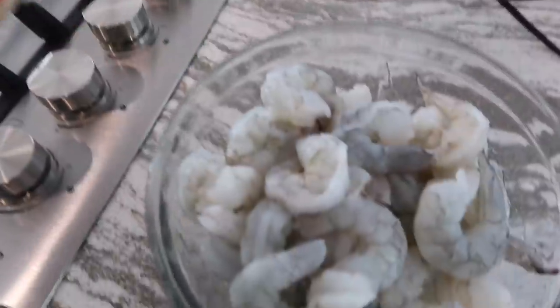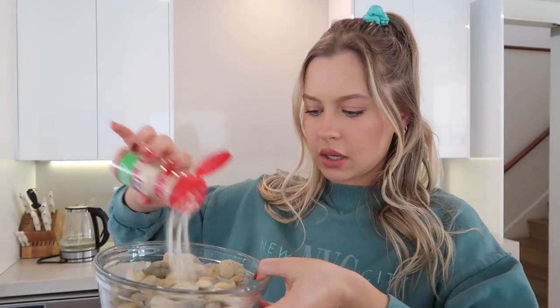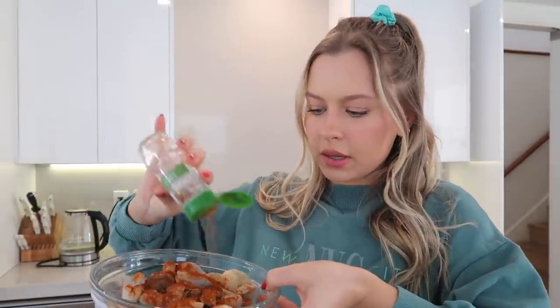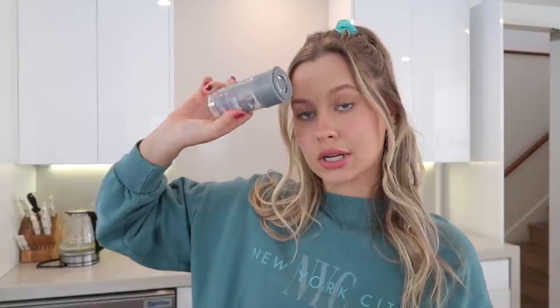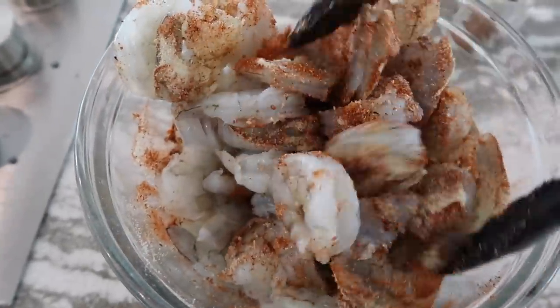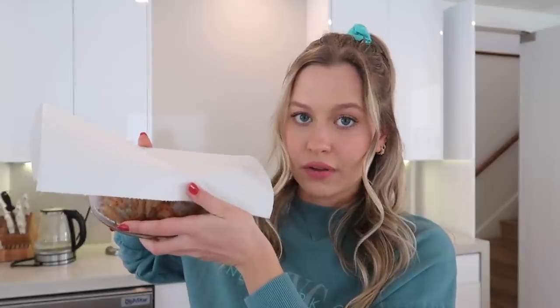So I just took the tail off all the shrimp and now I'm gonna start seasoning. I haven't actually figured out exactly how much to use — I just kind of do random stuff. I also pat them all dry with a paper towel to get rid of any excess moisture. I'm taking some garlic powder, this is onion powder, paprika — I like to put a lot of paprika — a little bit of Cajun, and then Himalayan salt. Now I'm just gonna mix them all up together.